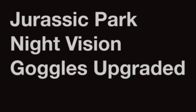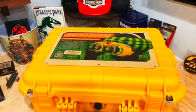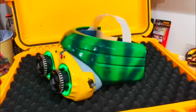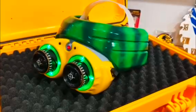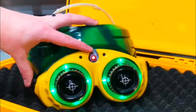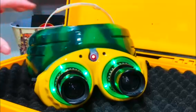Today we are going to be going over the upgrades I have made to the Jurassic Park night vision goggles. The first upgrade I made was limiter switches for the motors when they zoom in and out for both lenses. By adding limiter switches, the plastic gear on the lens and the metal gear on the motor no longer grind when zooming in or out. This saves the functionality of the night vision goggles and allows them to last much longer.